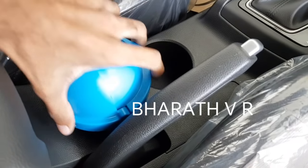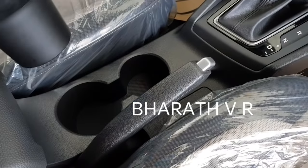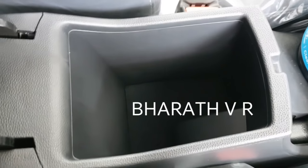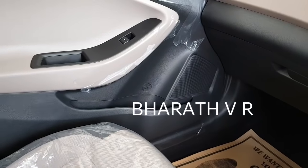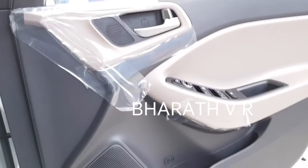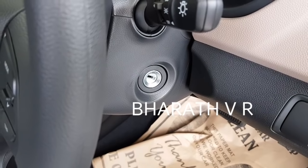There are two cup holders. This is the sliding armrest with some space underneath to keep your stuff. Note that this car comes with 4 speakers and 4 tweeters. There is no push button start — you need to insert the key to start the car.